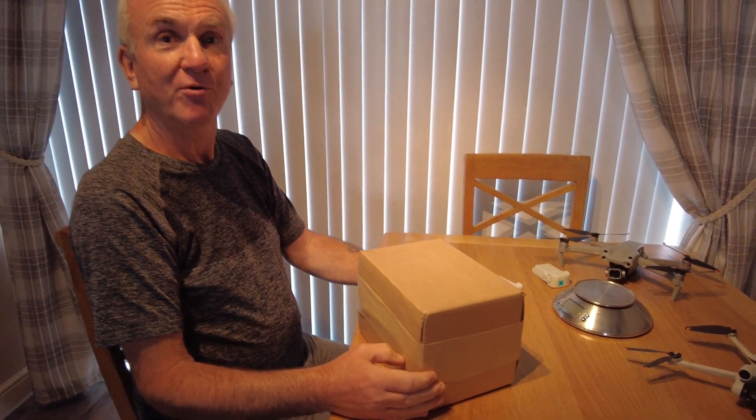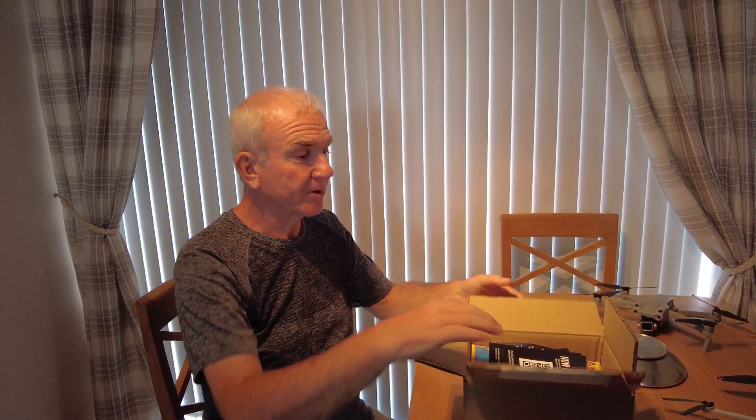Well, here we go — it's the 26th of September. Yesterday DJI launched their latest innovation, and hopefully it's in this box: the DJI Mini 4 Pro. Right, here we go, box open!